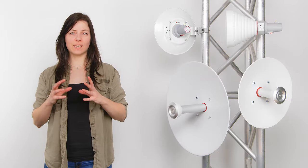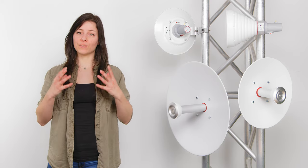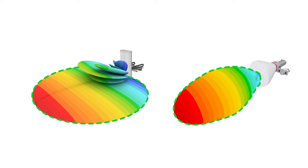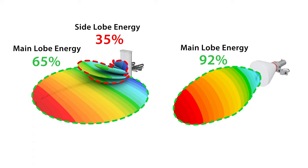Great performance in a high noise environment due to the lack of side lobes. Unlike the traditional PA sector antennas, they only radiate the signal in the direction you point them at. Zero side lobe means that the antenna has a very high beam efficiency. If you want to learn more about beam efficiency, then watch the video that we linked below.